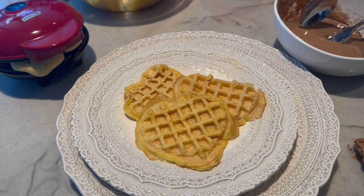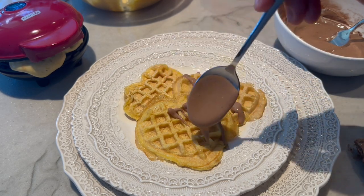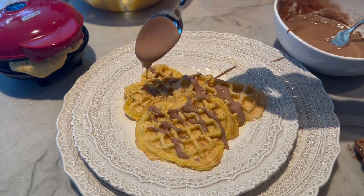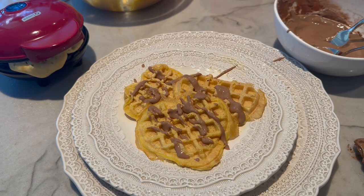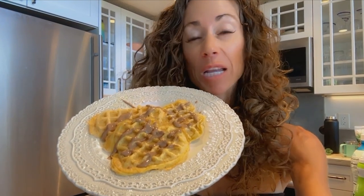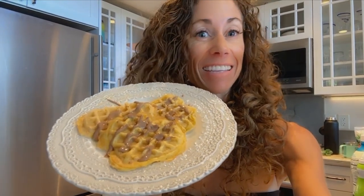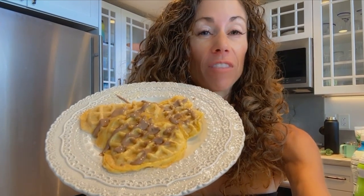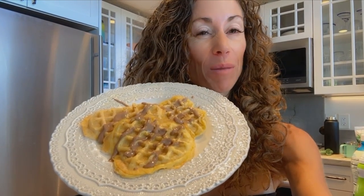Here are some of the finished chaffles, and I'm going to drizzle them with the chocolate glaze. Peanut butter and chocolate — so yummy! What kid wouldn't want this for breakfast? Or an adult, for that matter. Peanut butter chaffles with a milk chocolate glaze. Doesn't that sound delicious? If you like this recipe, please share it with your friends to show them just how delicious healthy eating can be. Let's spread the word and get people off the sugar.